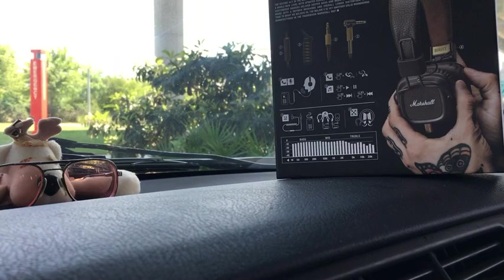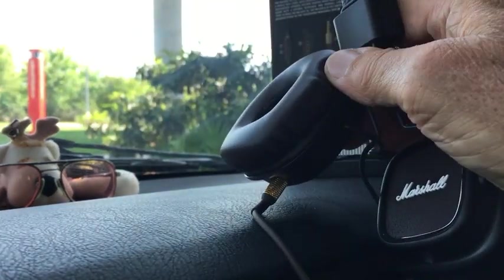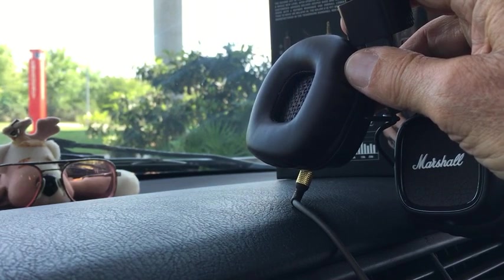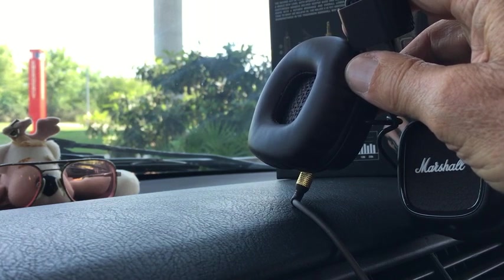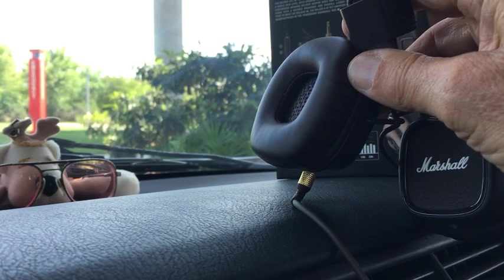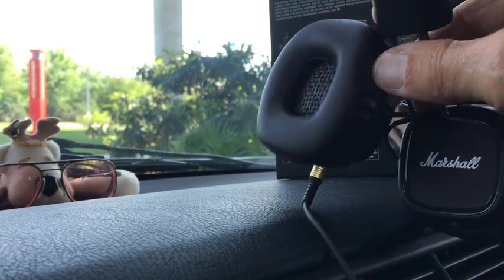The ear pads on here are amazingly soft. I've got some ear pads like this on some of my headphones like that MEE HT21 that are pretty soft, but the way they sit on the ears are like doughnuts and they don't provide a really good seal until you have them on there for about five minutes or so. But this just goes on there and it's just absolutely the perfect fit right away.